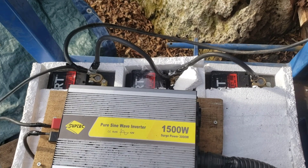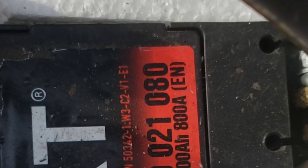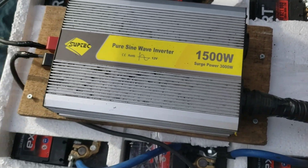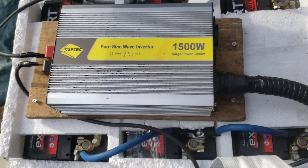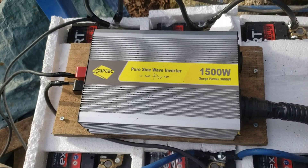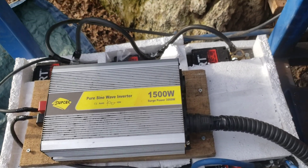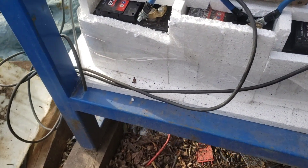Right now we're using three batteries of 100 amp-hours — 12 volts, 100 amp-hours each. And we have an inverter of 1,500 watts. That's plenty for us — for a fridge, for a vacuum cleaner, for lights, for everything we need. We can use all of that right now, but the battery just can't charge quickly enough with this system. With an alternator, yes.